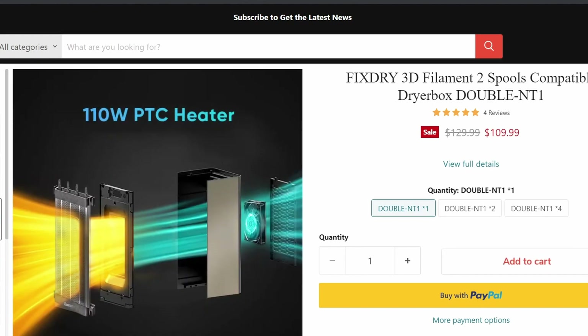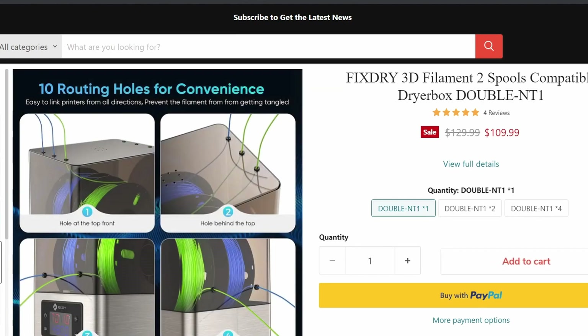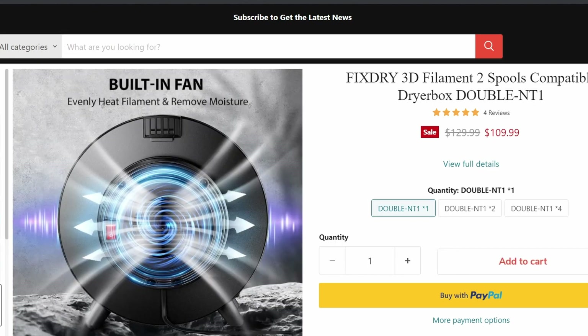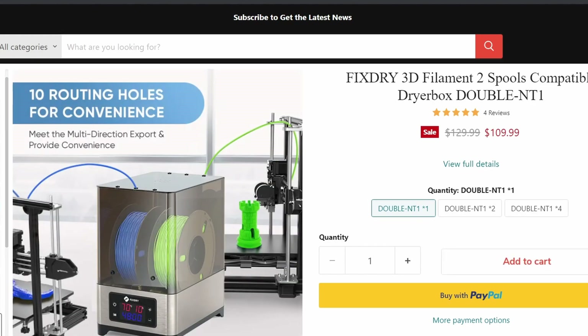Here's the heater they're using — it's a 110-watt PTC heater, which has a fan blowing through the grates on the heater, which heats up the chamber. And here's how you can run the filament out the top, the back, the front, the rear — wherever you choose to run it — so that you can be drying your filament while you're printing at the same time. And there's a built-in fan. There's an example of how you can run a PTFE tube straight to your printer directly, so it's not hitting open air whatsoever — just run a PTFE tube out whichever hole and run it directly to your extruder if you choose to.